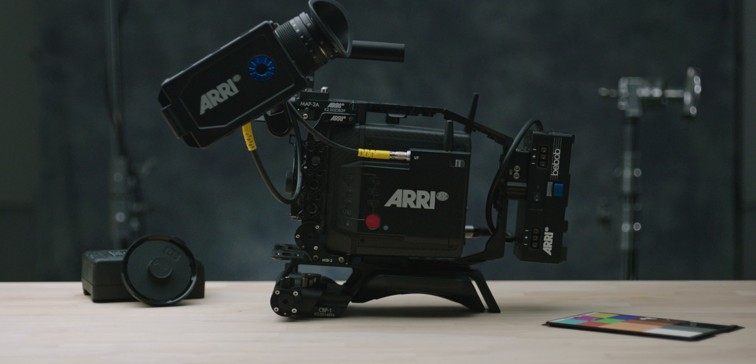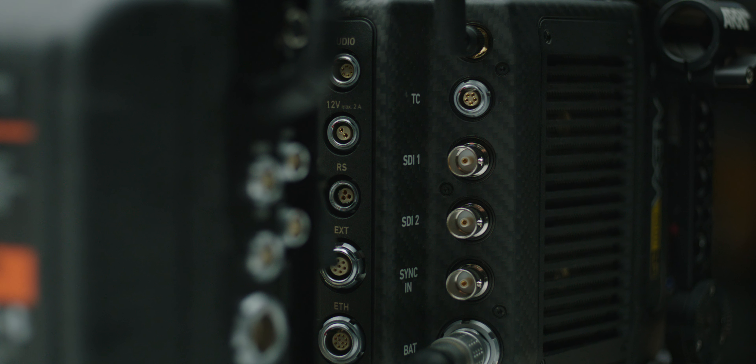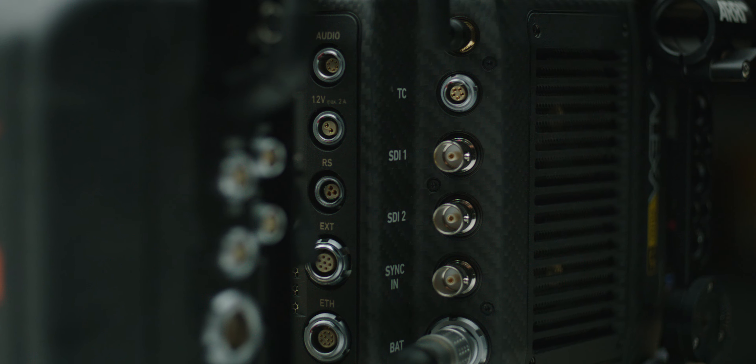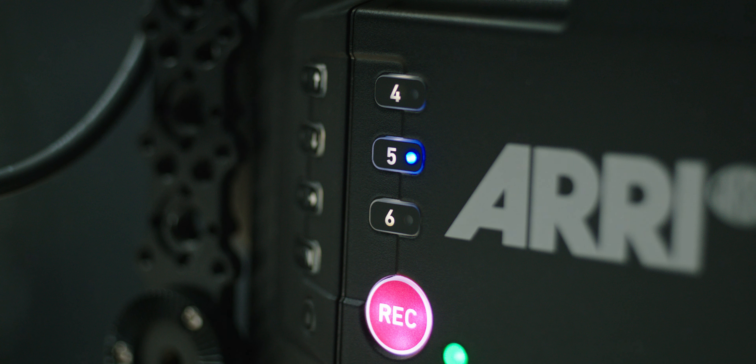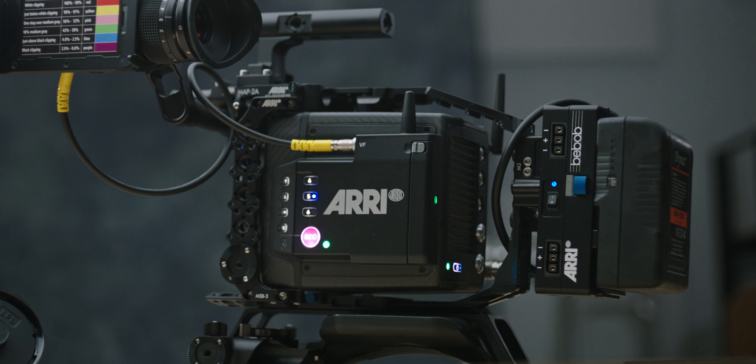All right, let's get straight into it. This is number five of my favorite new features, and that is the same but different. The Alexa Mini LF is essentially an Alexa Mini — the body is pretty much the same. They've made a few minor adjustments that we'll get into, but for all intents and purposes it is the same exact shape. It is a box, it's modular.